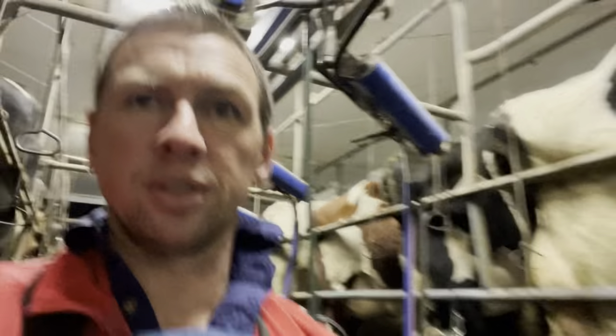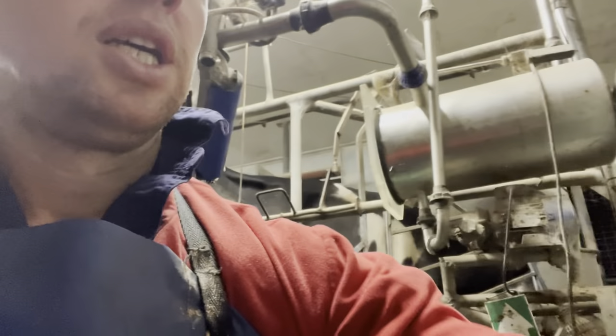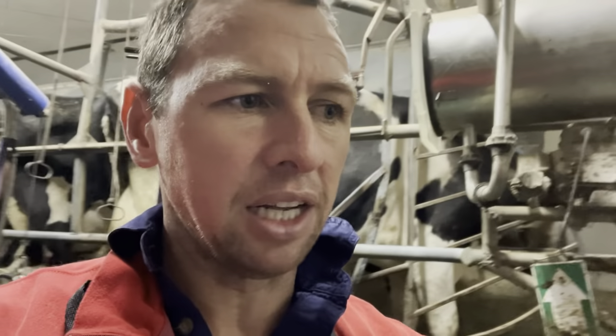Anything that looks suspicious I'm going to use the California Mastitis Test — CMT. It's just a liquid solution: we squeeze a bit of milk into this paddle, just a little bit, then squeeze a little bit of the solution in and mix it around. Once it's mixed, it'll show if there's an infection — it'll show a gloopier sort of mixture, meaning there's mastitis in the udder. I'll do that on the suspect cows, check all the others, and hopefully get on top of this higher cell count.